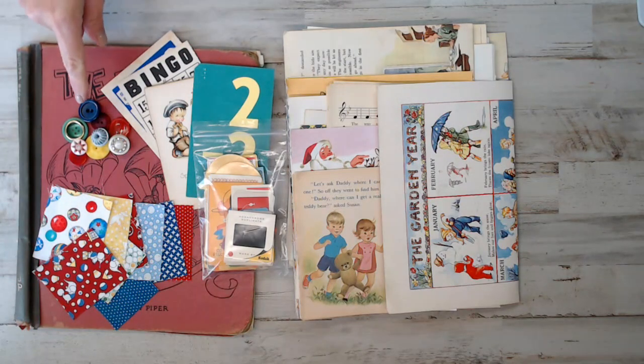You'll be getting 10 retro buttons - they're all different but similar, and they are totally vintage. My goal for this kit was to be totally vintage.